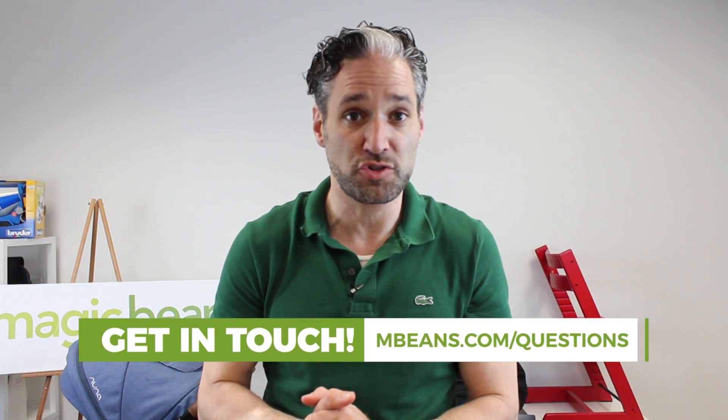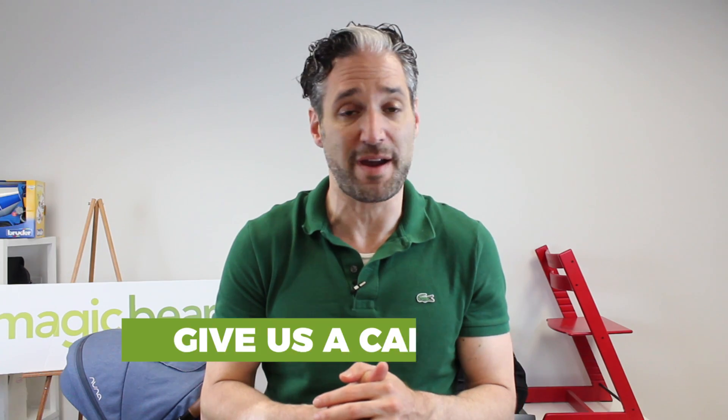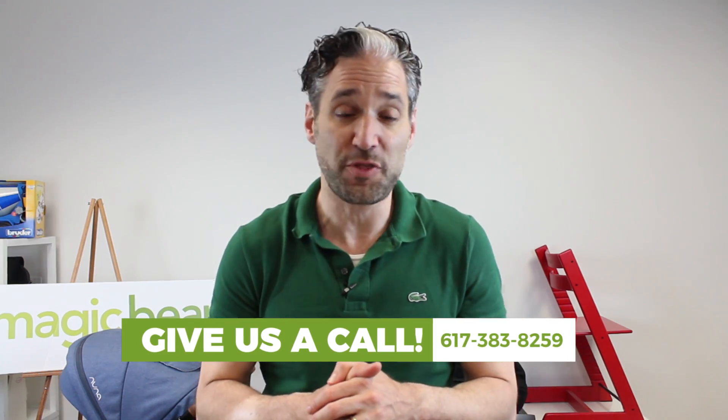If you don't know me, my name's Ellie. I'm from Magic Beans Videos — your resource for comparisons and reviews of the latest and greatest in baby gear, strollers, car seats, and other wonderful products. If you have questions about strollers, go to mbeans.com/questions, or you can call one of our baby gear experts at 617-383-8259, or you can leave a comment below. The Nuna Tavo is available from Magic Beans with free shipping.